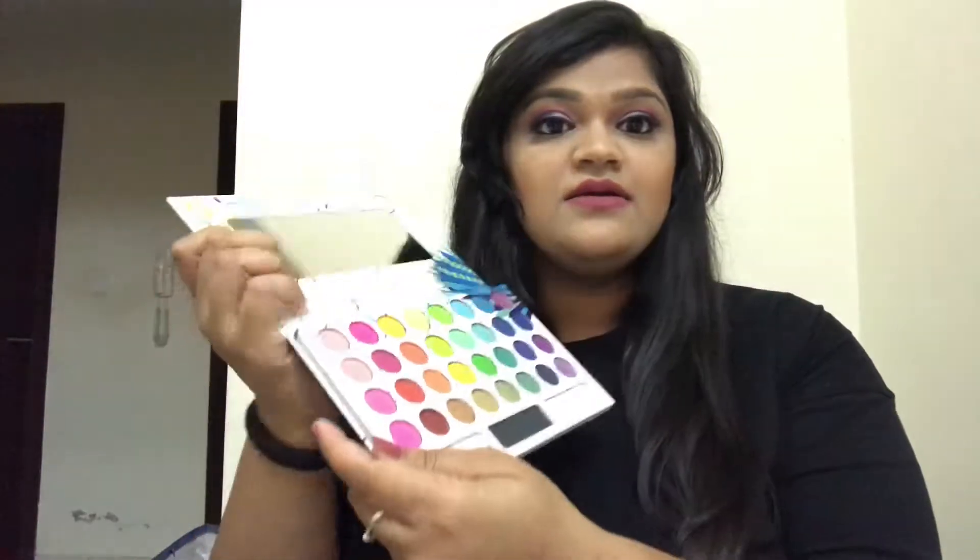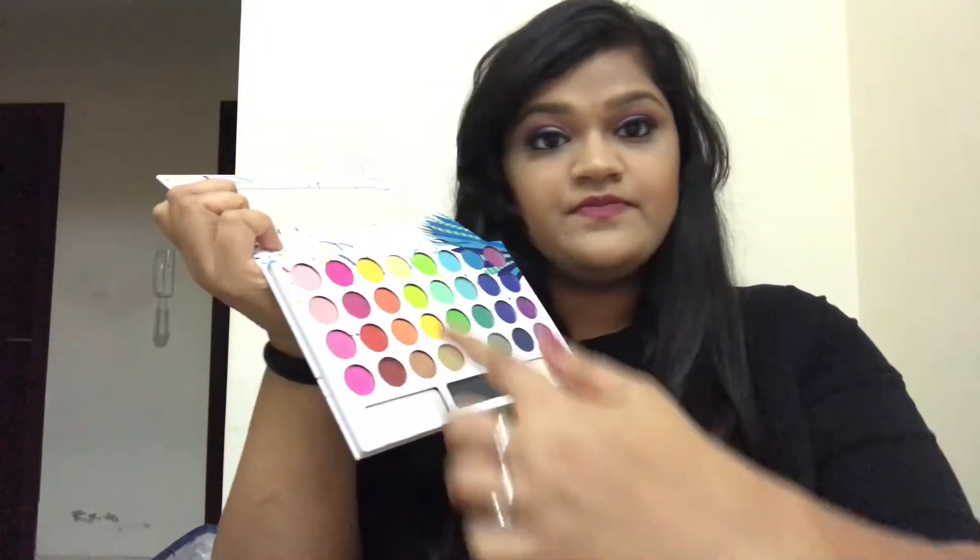I'm going to swatch all the shades and show you — let's see how great it is. I already know how great it is, but let me show you and then let's decide. I'll be going this way: first shade, second shade, third shade, and the fourth shade. So this is the first shade — all the pinks.